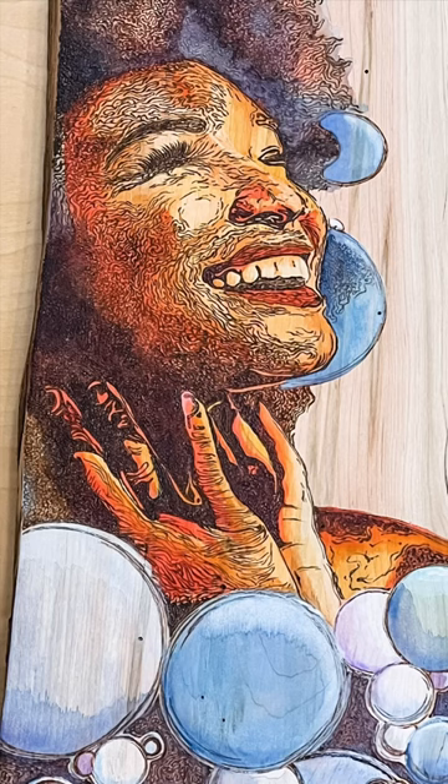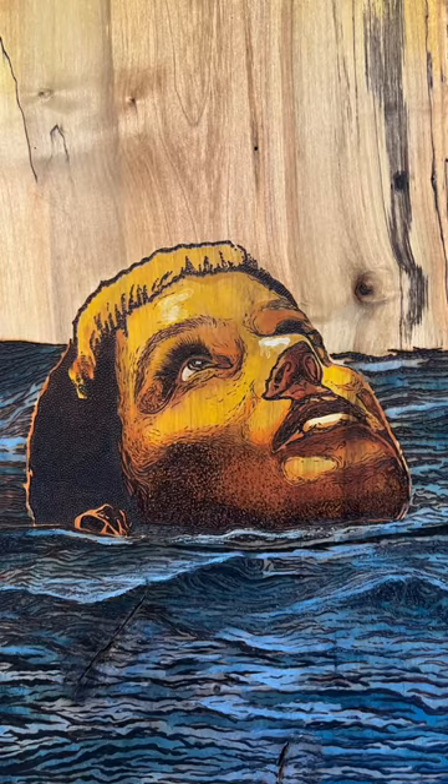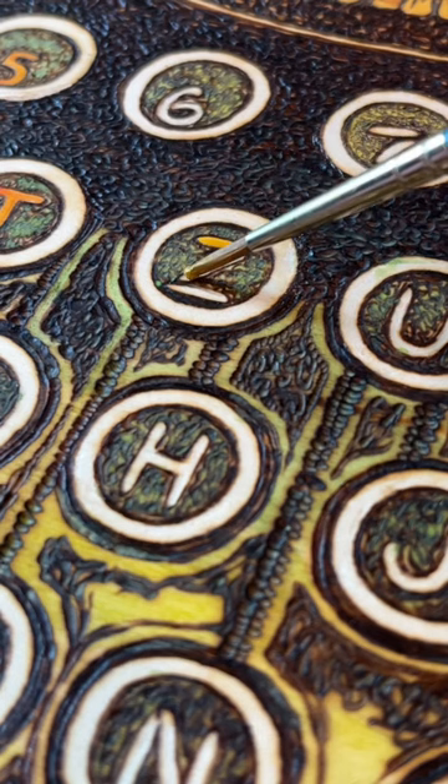It really takes my art to another level, and it doesn't cover up my burn work. So it's really the perfect combination for pyrography and painting.